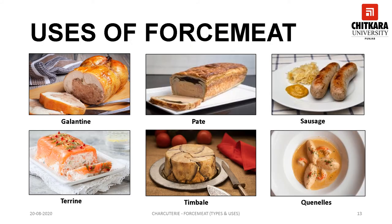Forcemeat can be used for various purposes: it can be used for the preparation of galantine, pâté, sausage, terrine, timbale, and quenelle. A galantine is a dish of deboned stuffed meat, most commonly poultry or fish, that is poached and served cold, coated with aspic. Galantines are often stuffed with forcemeat and pressed into a cylindrical shape, then poached, chilled, and ultimately served sliced.